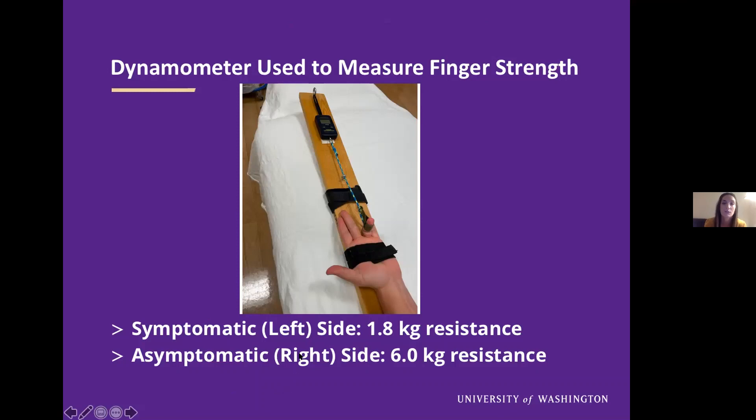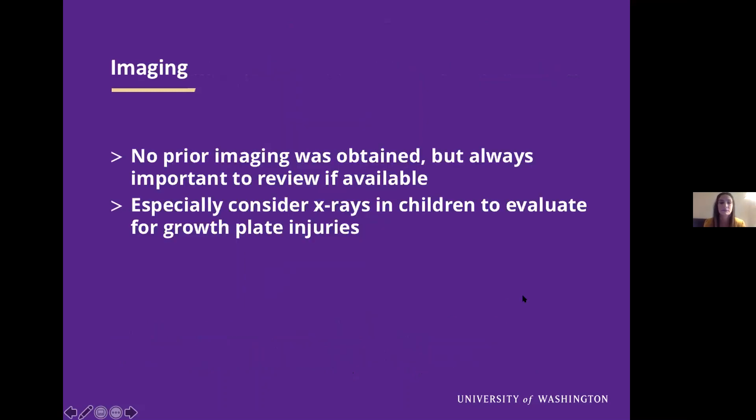On his symptomatic left side, he was using 1.8 kilograms of resistance, much less than his asymptomatic right side which was six kilograms. He didn't have any prior imaging, but this is always important to review if available — especially in children, as growth plate injuries in rock climbers are much more common than pulley injuries.